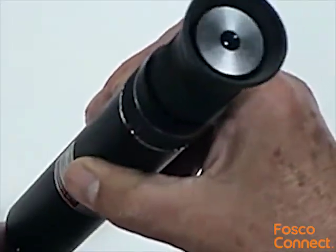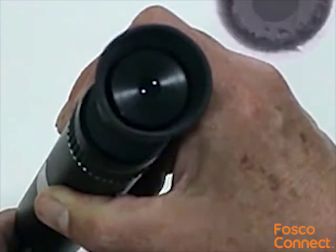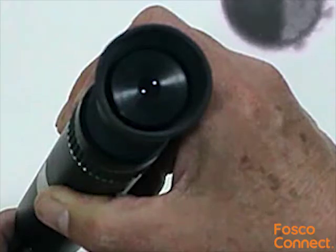Check the ferrule end at this stage using a Giganet fibre optic microscope. Some fine scratches may be visible. These should disappear with additional polishing, but if the fibre is chipped or cracked there's no point continuing. The connector should be cut off and a new one fitted.